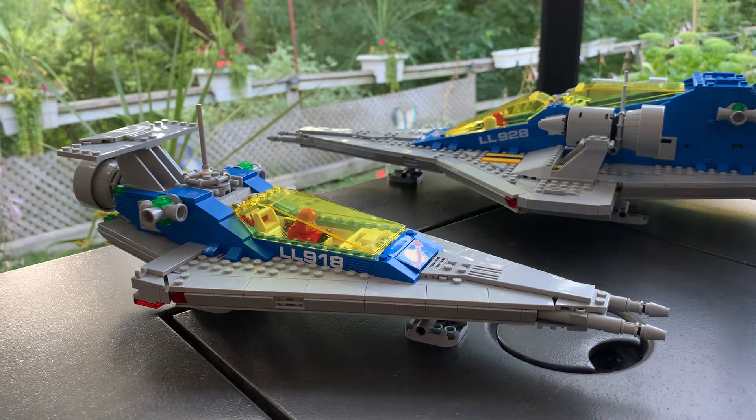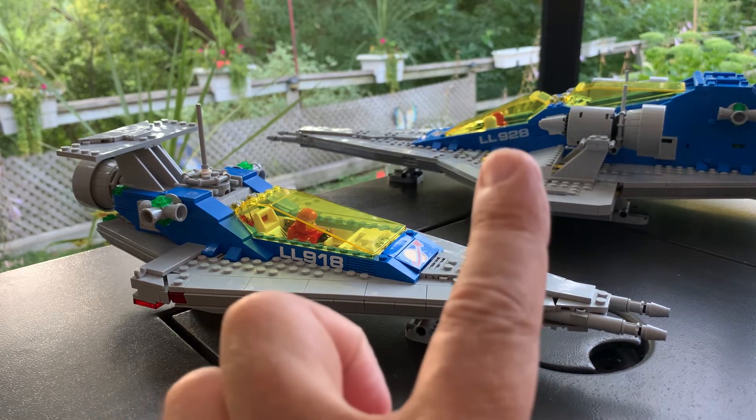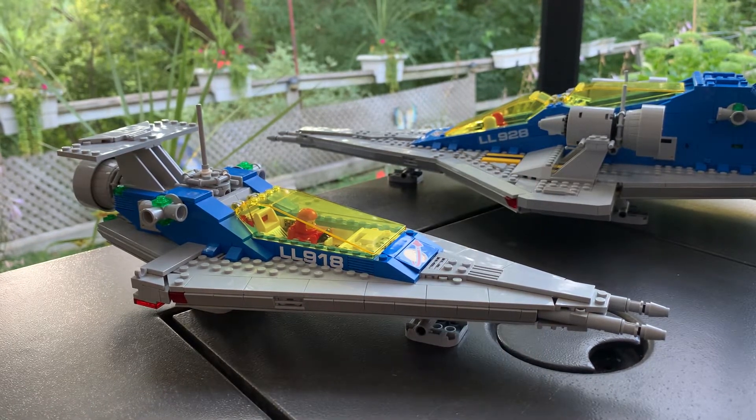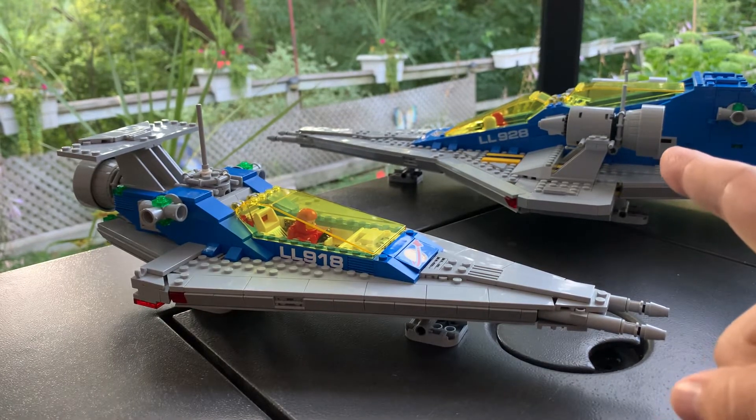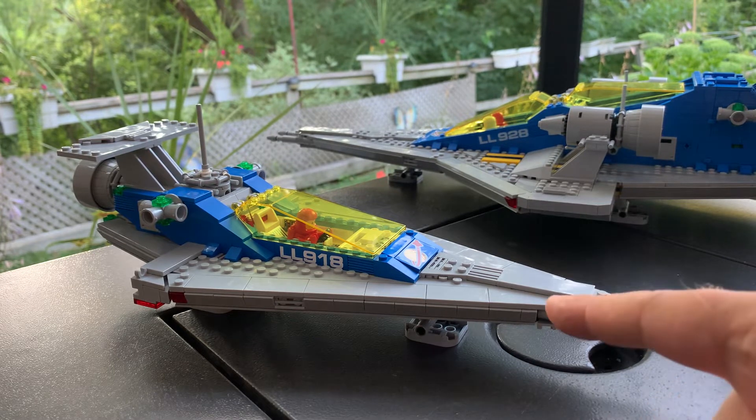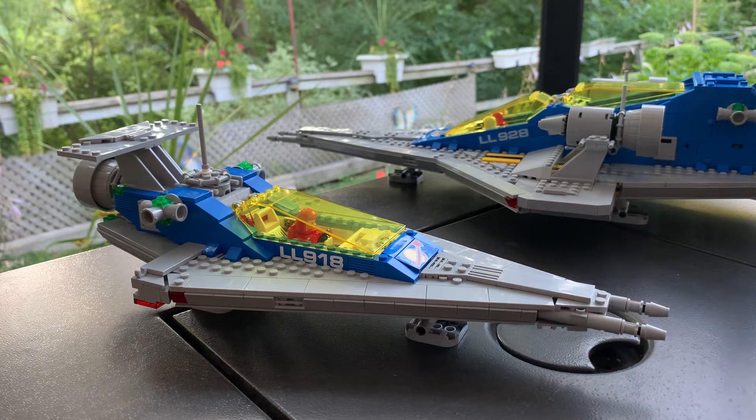This is not going to be a set review of the 10497, which has LL928 on the side, and this is not even going to be a set review of the alternate build, the 918 alternate — that's the 918 there. I did those letters on my Cricut, which match close enough to the same height, though I only have white and not that off-white gray color. We went to the LEGO store at Sherway Gardens and they had one, so we bought one — and then of course the other one showed up after Sandy had pre-ordered it.